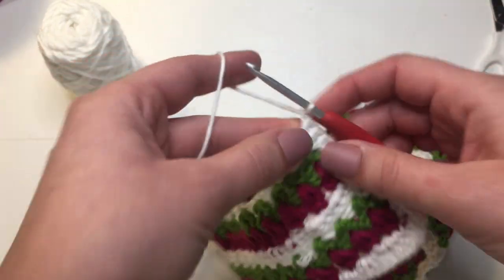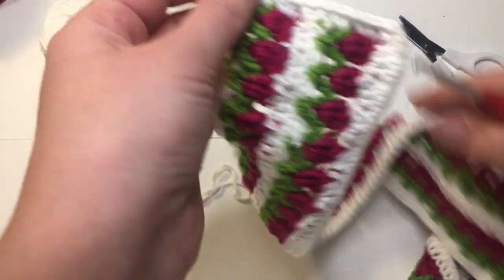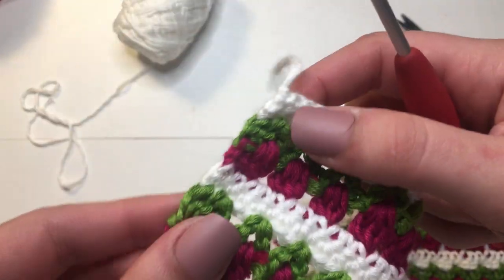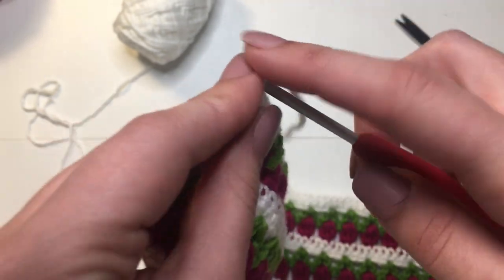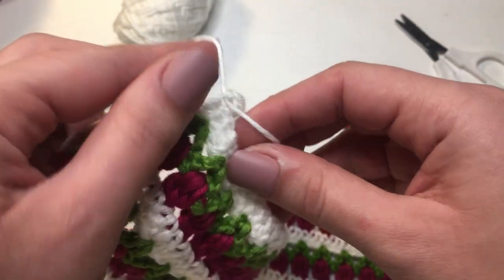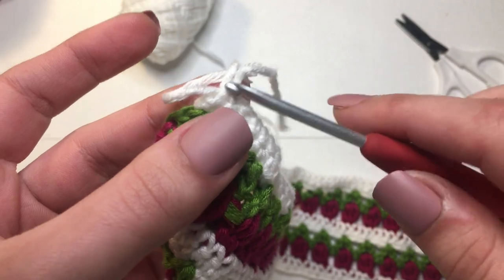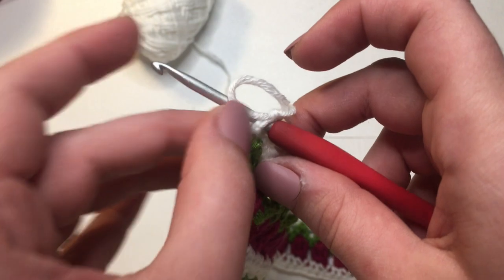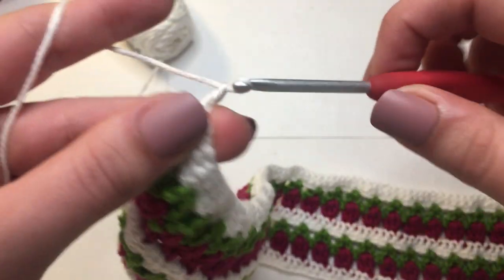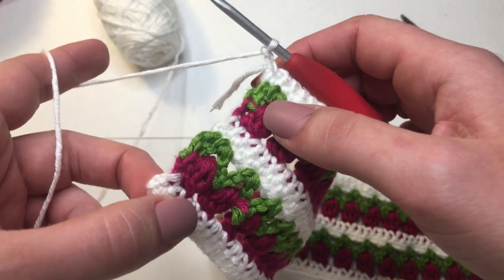This is what the little sides are going to look like — this is actually going to be the inside and this will be the outside. Chain up 1, grab your scissors and cut, then pull through. For the other side, we want to make it on this same inside portion, which means we'll make our little knot on the opposite end of the body piece. Stick your hook in there to grab the yarn and pull it through, make a knot, then insert your hook back into that very same stitch. Wrap your working yarn and pull through, then chain up 2. Do the same thing on this side that we did on the other side.